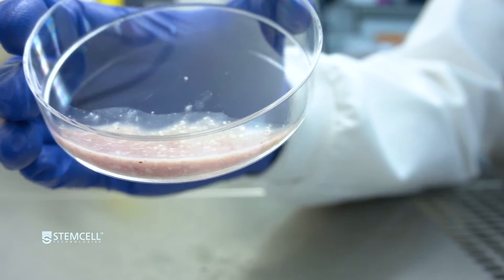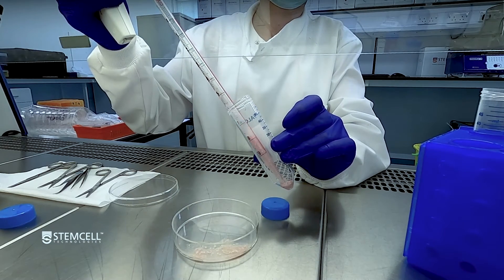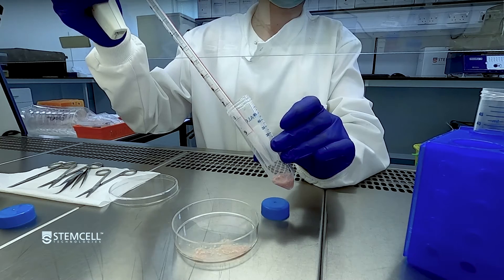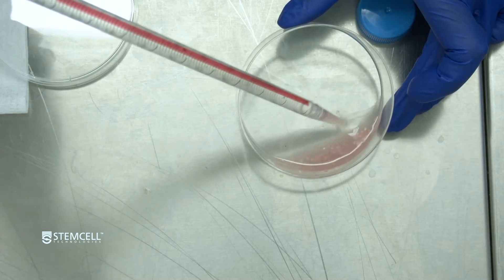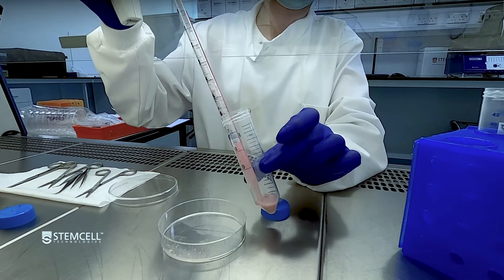Next, transfer the minced brain tissue to a sterile 50 milliliter conical tube. Rinse the dish with the remaining brain digestion medium and then add it to the 50 milliliter conical tube.